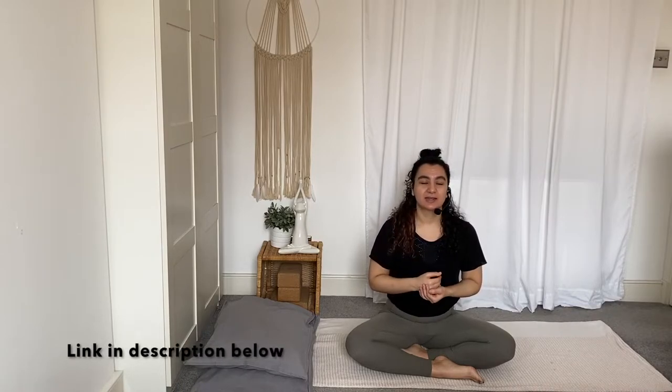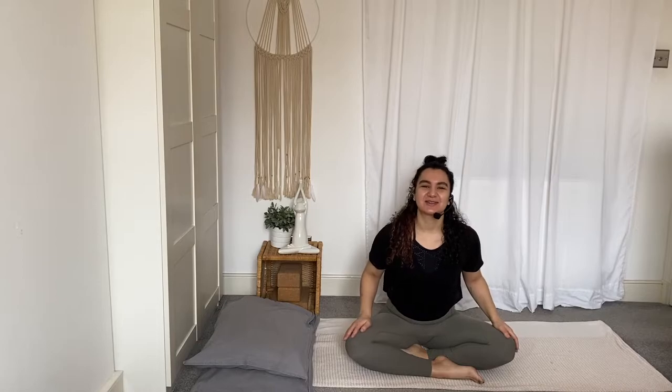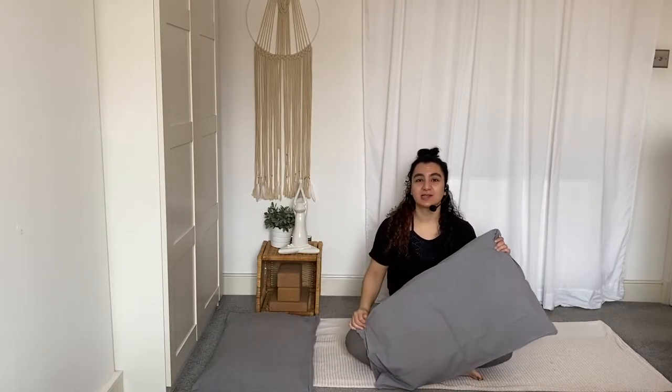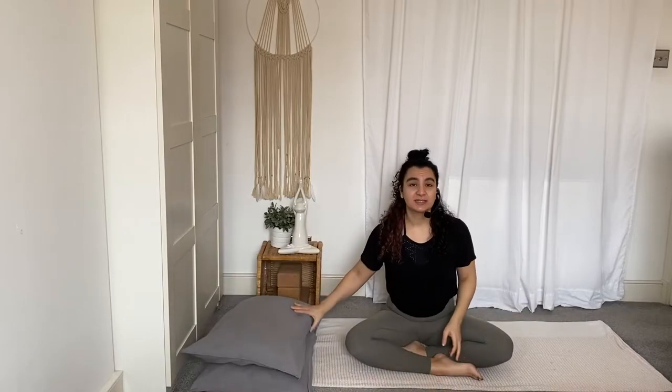I also suggest, if you're able to set it up, that you combine this with Nidra meditation for sleep, so that you play that video straight after this one and that will help you to drift off even deeper into sleep. So get yourself into your PJs, jump into bed and we can get started. You're going to use some of your bed pillows — just your standard rectangular bed pillows — as your props today, so just have those handy.